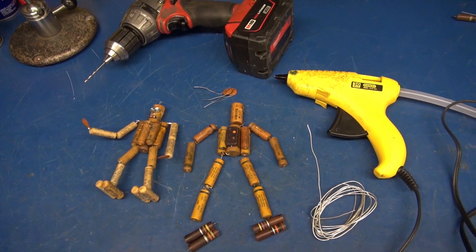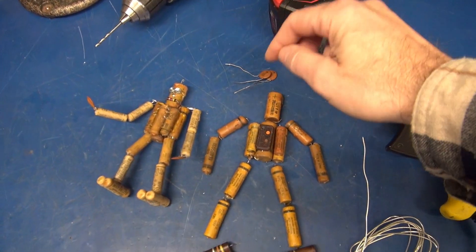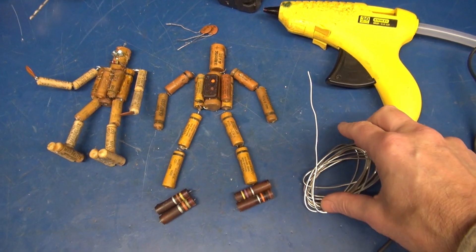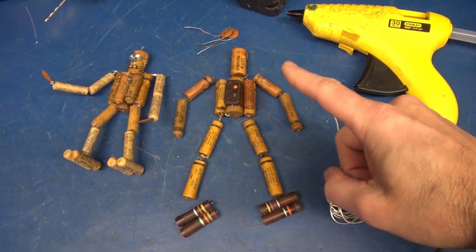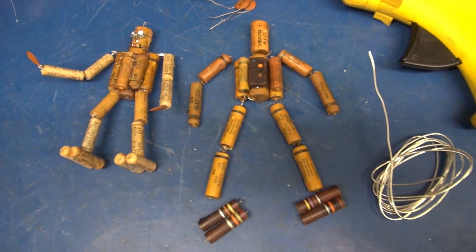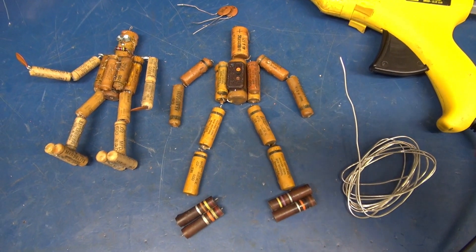To build your wax spot, you're going to need the following tools: a drill to drill through those capacitors, a hot glue gun to put your wax spot together with, and 18 gauge solid conductor wire. That is what gets brought up through the legs and down through the arms, and it holds him together and allows the unique movement of your wax spot.